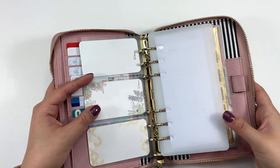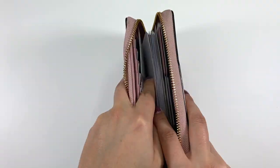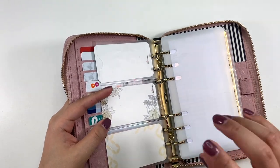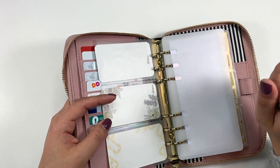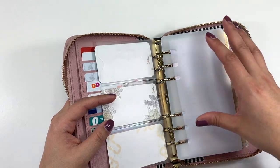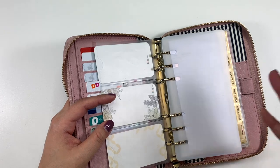The page lifter is intended so that when you close the planner, it's super easy and things don't get caught, especially when you have a lot of things inside. Whether it's a binder or my A5 ring agenda, I have a page lifter also from Okay Plans — she makes the best page lifters. It makes it really easy to flip, close, and open.